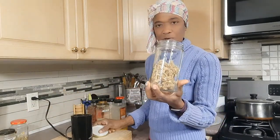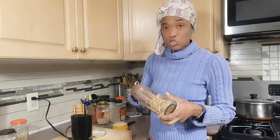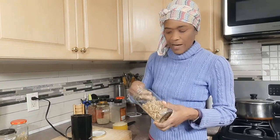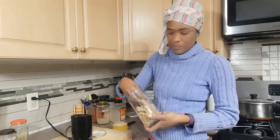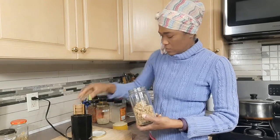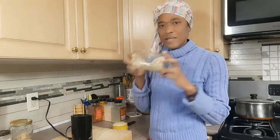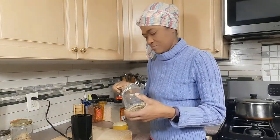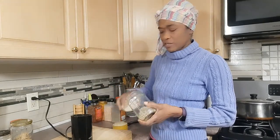Then I put a little ginger fiber. This ginger fiber I actually save from when I make ginger beer — I don't toss my fibers out. I dry them and then I put them in my spice blends when I'm making my spice blends. Then I have fennel — that's just about a half a teaspoon of fennel.